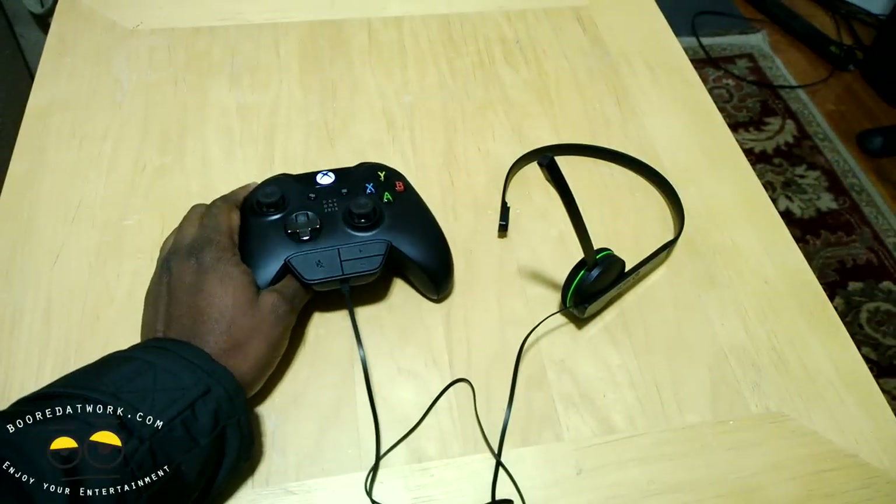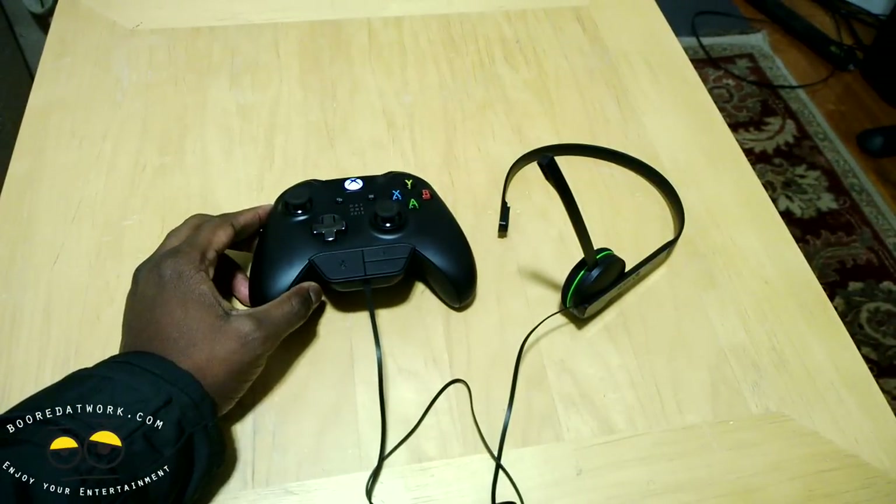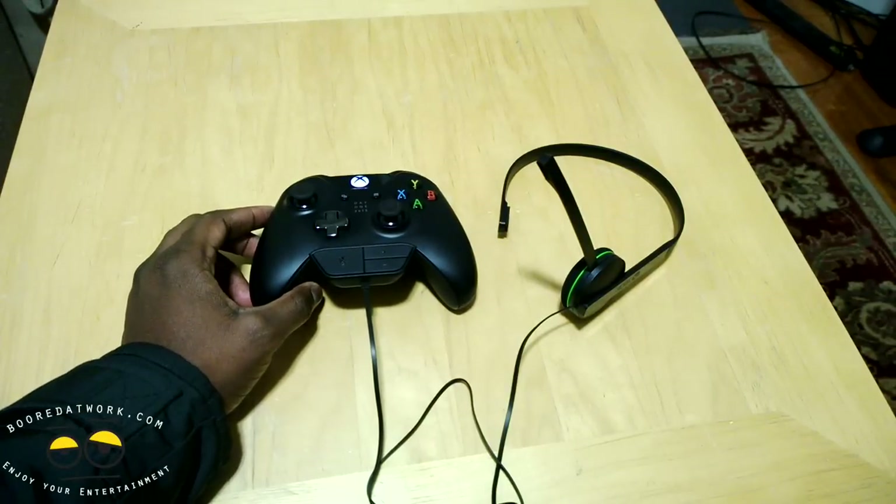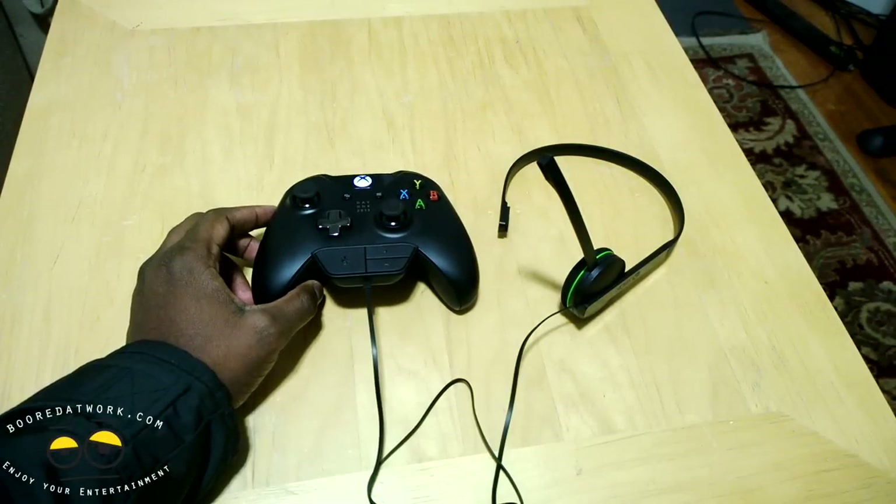Overall I'm impressed with it, I like it, and I think this is a great addition to the Xbox One. If you guys have any questions or comments about the Xbox One headset, let us know.